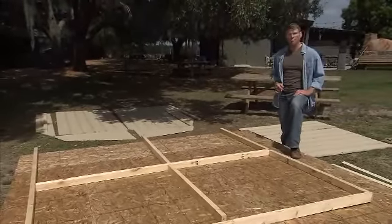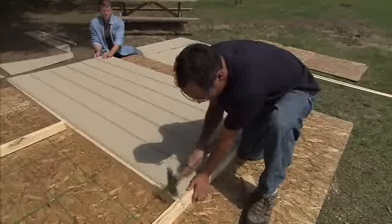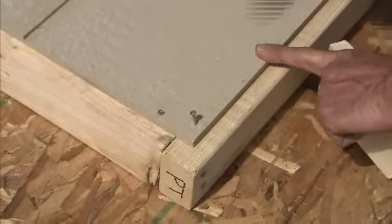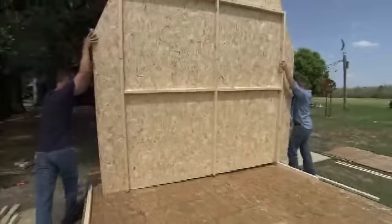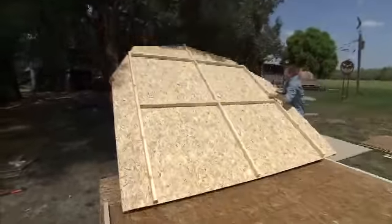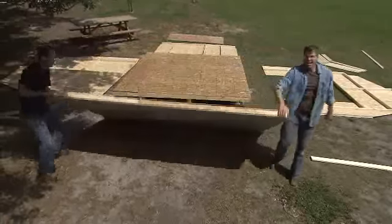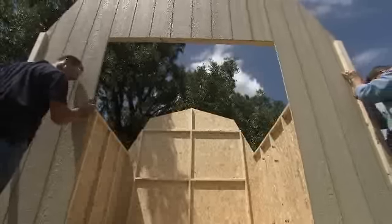Now that our floor is built, it gives us a solid work surface to build our walls on. We'll build our back wall first. Since the back and front walls are tall, it's easier and safer to build these while they're on the floor. When the back wall is built, flip it over — it will be in the correct position to stand. Build the front wall, and then the side walls. Now our walls are right where they need to be for standing. Let's begin by standing our back wall. Next, stand both side walls, and then finally the front wall.